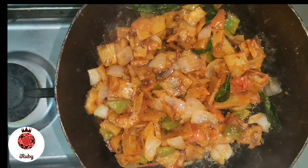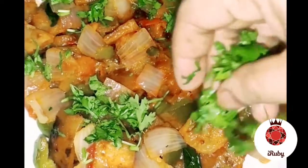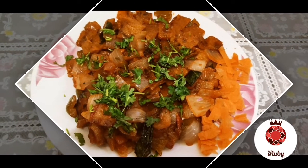This is a very easy and quick recipe. Try it and let me know in the comment box. If you like, share and subscribe. Thank you!